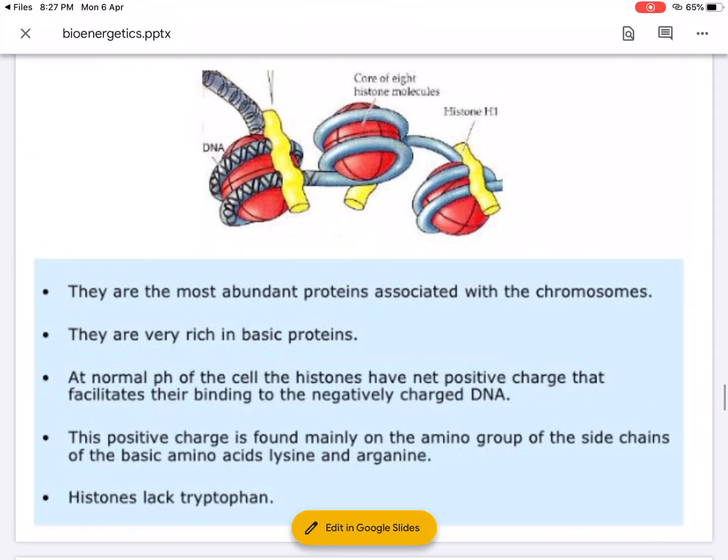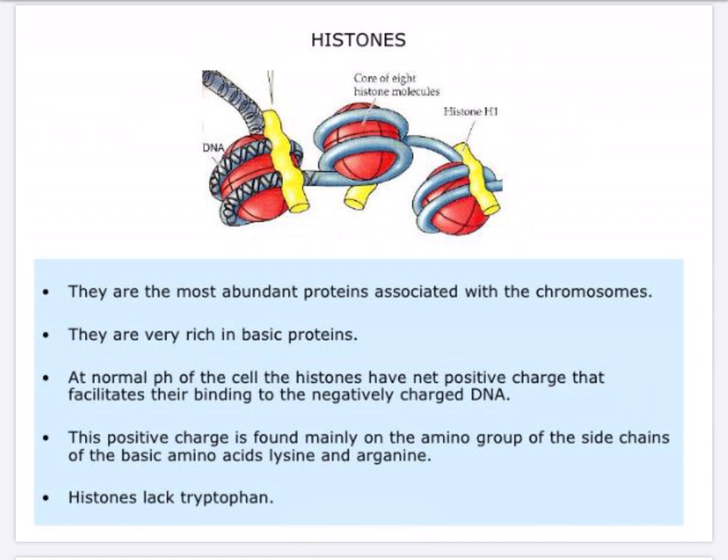Histones are abundant proteins associated with the chromosome and are rich in basic proteins — specifically basic amino acids, majorly lysine, histidine, and arginine. At normal pH, these histones have a net positive charge. Because of this positive charge they bind onto the negatively charged DNA, which has a negative charge due to the presence of the phosphate group in the sugar-phosphate bond.